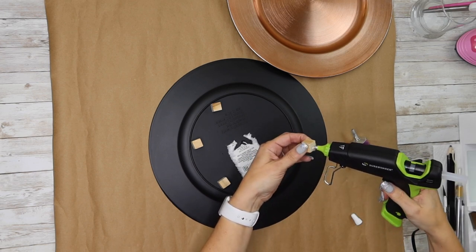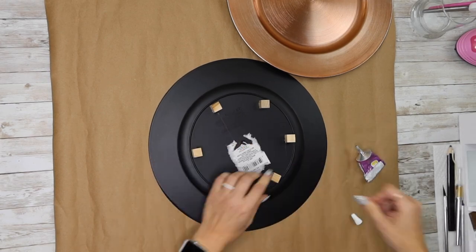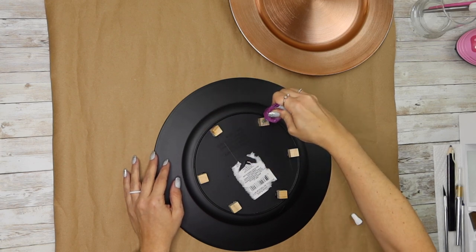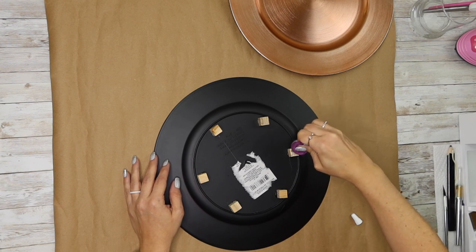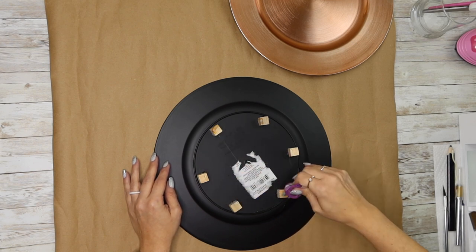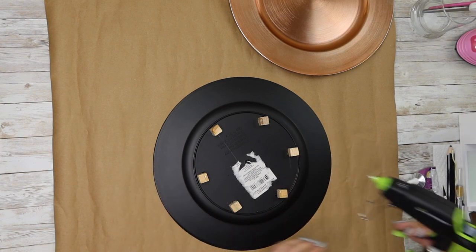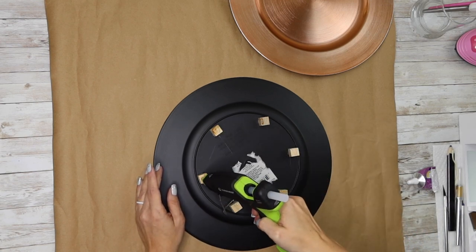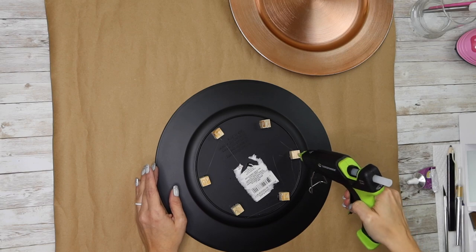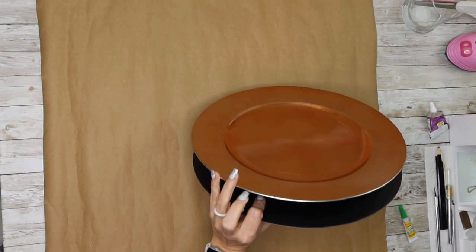Once I get through doing all of those, I go back on the top side and do the same thing — half Quick Hold and half hot glue — then put the other charger on top and hold it down really tight. I want a really good strong hold so those charger plates don't come apart. I do go back with my hot glue and add a little bit extra around the base of each wood cube. You probably wouldn't have to do that, but I'm just OCD and always go back and overdo things.